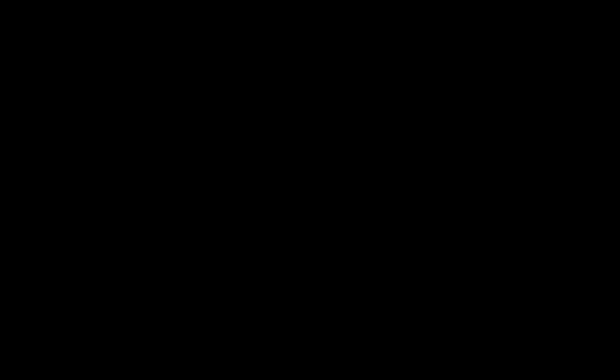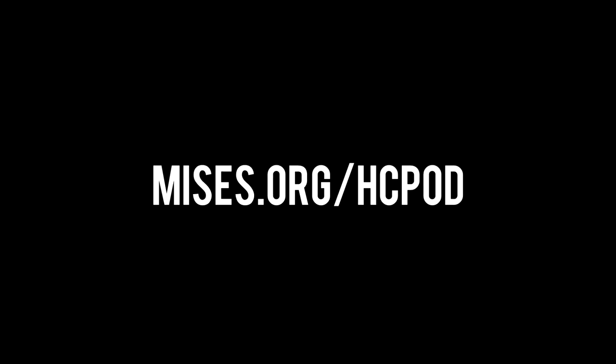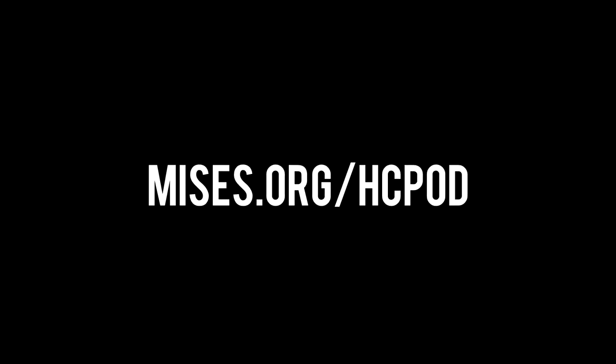Historical Controversies is a production of the Ludwig von Mises Institute. If you would like to support the show, please subscribe on iTunes, Google Play, or Stitcher and leave a positive review. You can also support the show financially by donating at mises.org/support-hc. Please visit mises.org — that's M-I-S-E-S dot O-R-G.